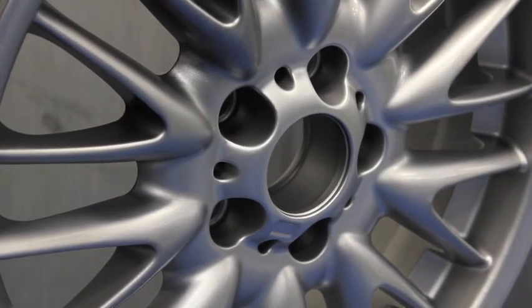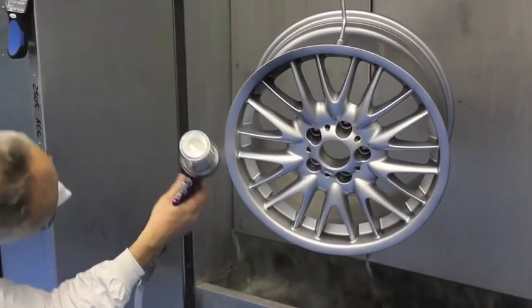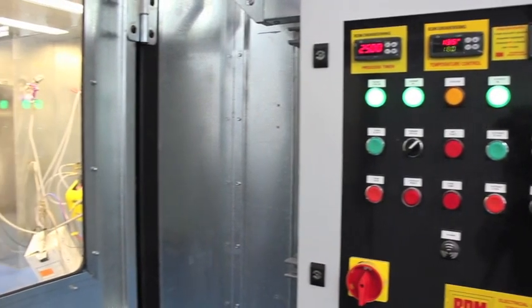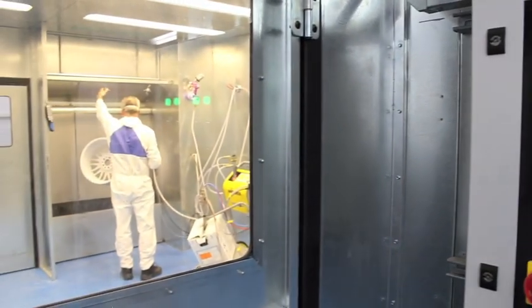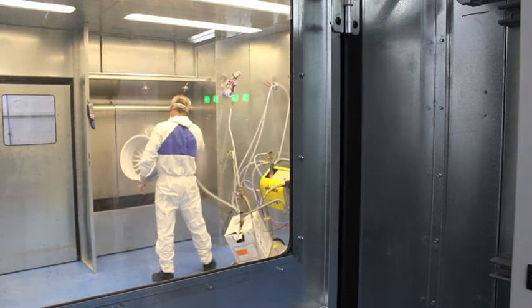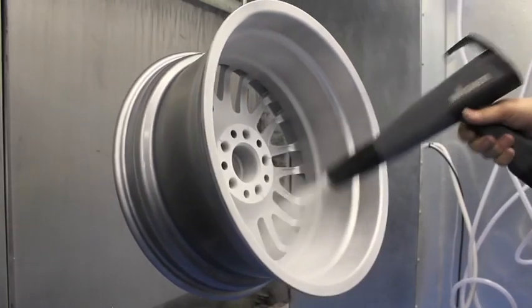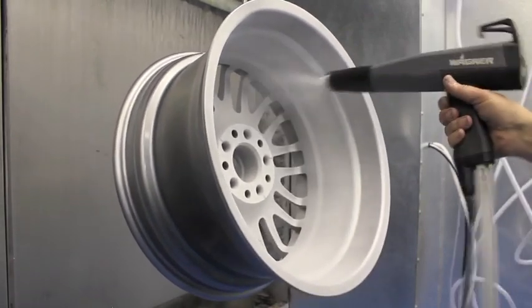We have on display at our premises many examples of these, including transitions, starbursts and chrome effects. To help you decide if you would like to go for something different, we have wheels already painted in a selection of the most popular finishes.